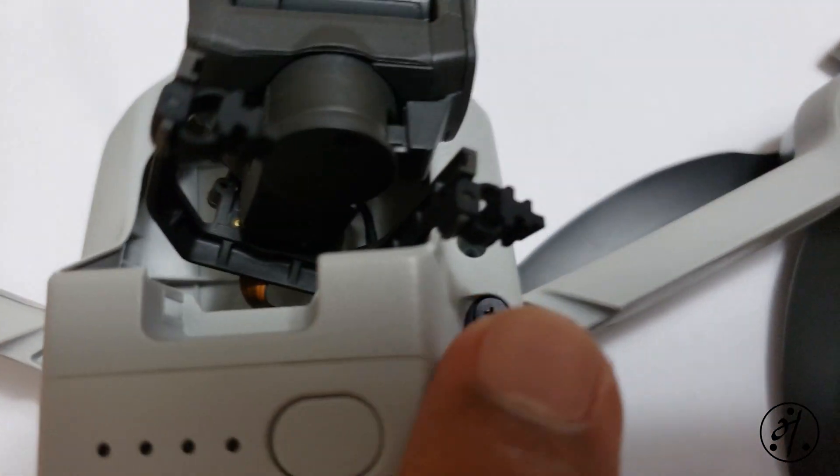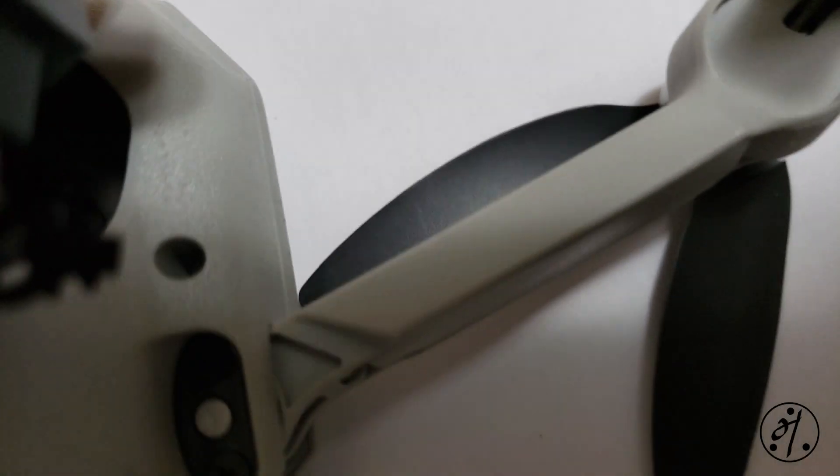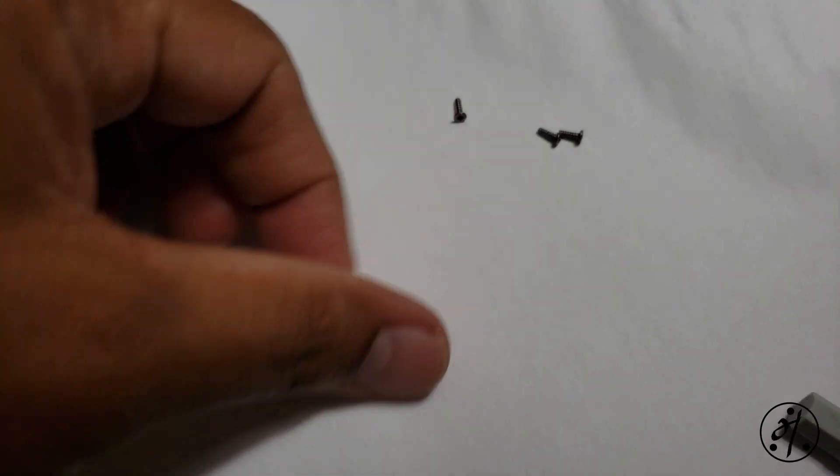There are four tiny screws that you need to remove from the drone. You can just use the screwdriver that came with the drone. That's step one.